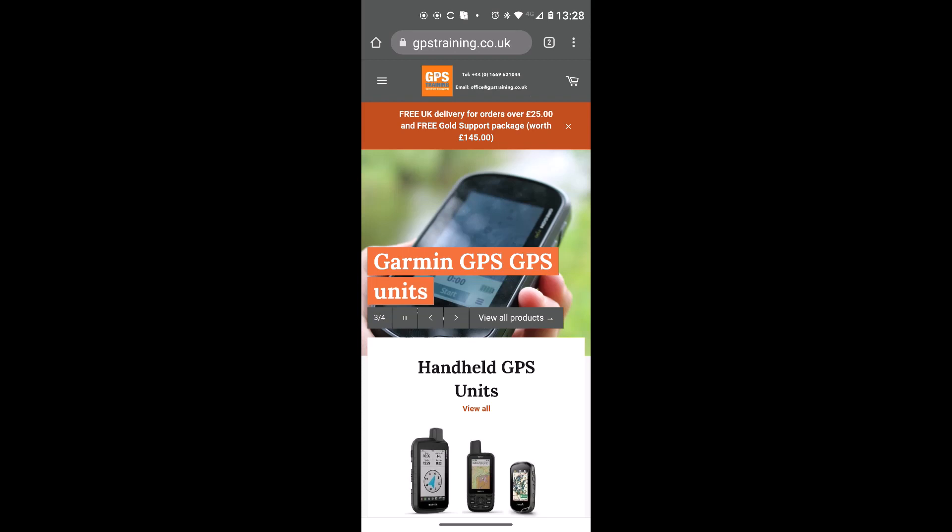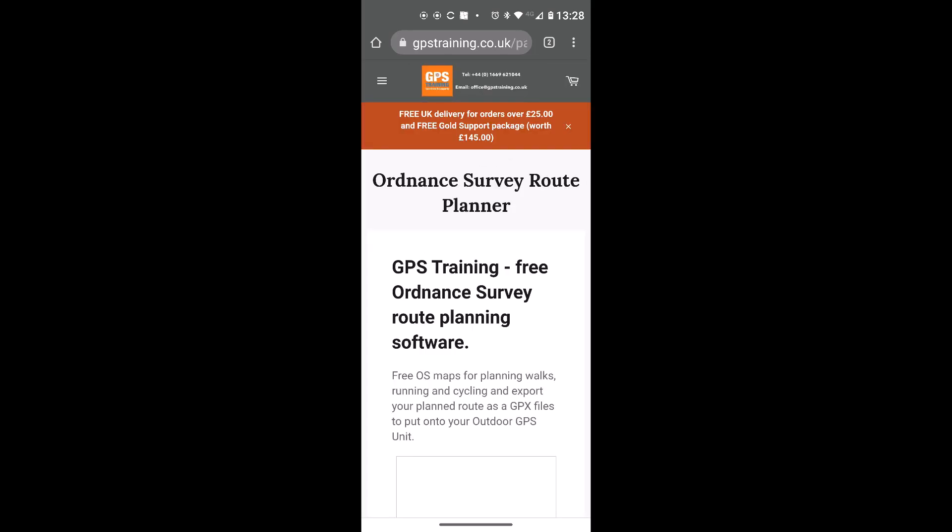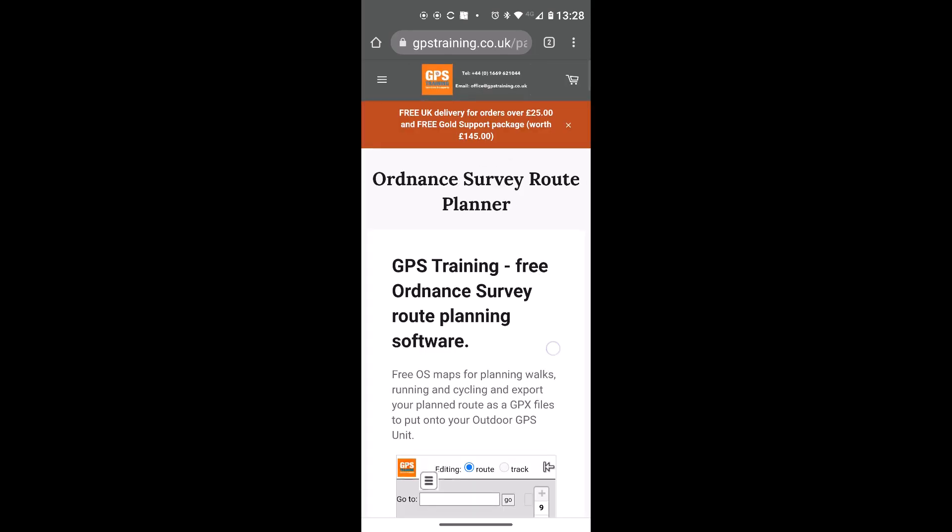I'm on the home page of our website gpstraining.co.uk on my phone. At the top of the screen I've got three white bars to go into the menu. Depending on your phone or tablet it might be laid out slightly differently. I'm going to select OS Planner for the Ordnance Survey route planner and planning software.